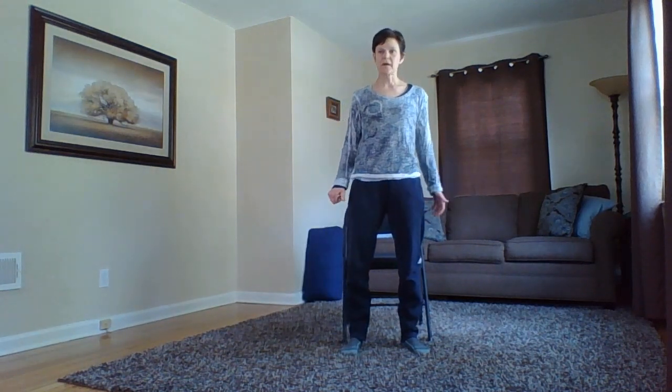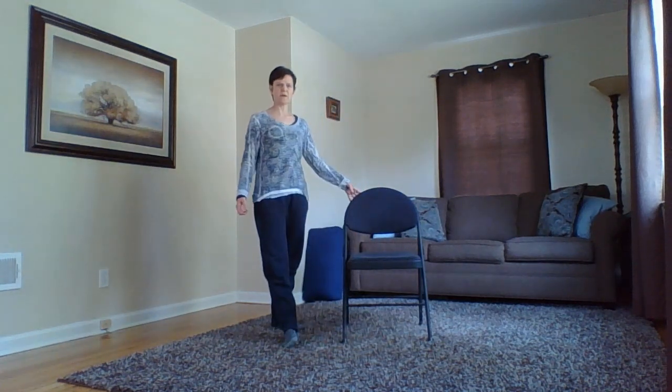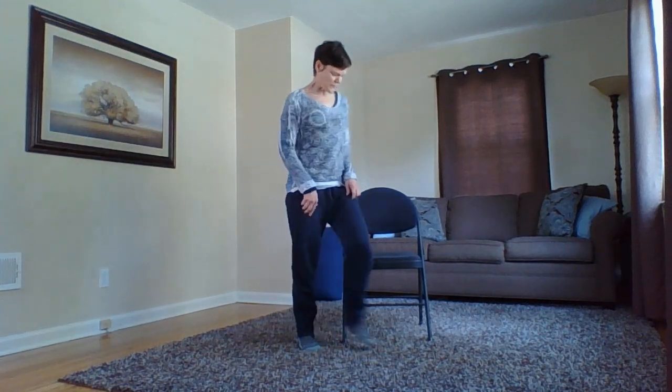Okay, hello everyone. This is going to be a 15-minute or so chair sequence, so all you're going to need is some sort of a sturdy chair. It's best if it doesn't have arms on it, and you want to make sure it's on a surface where it's not going to slide around a whole lot.